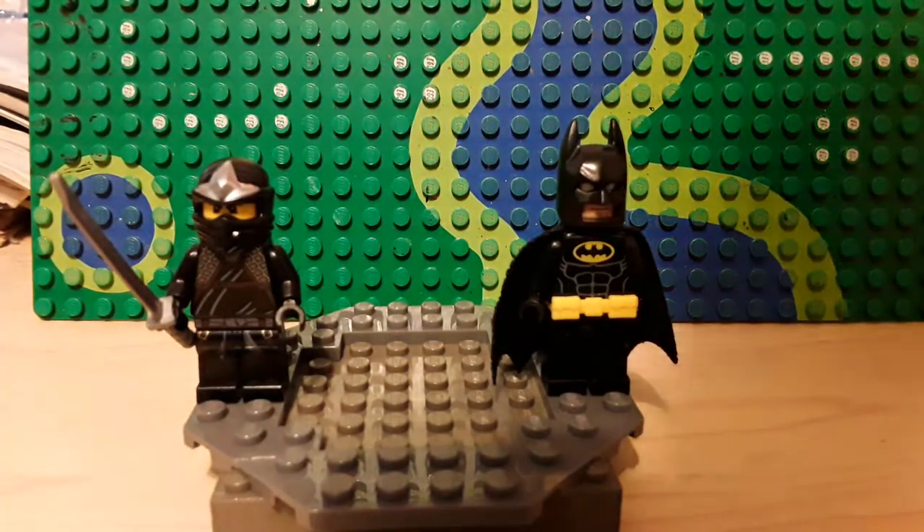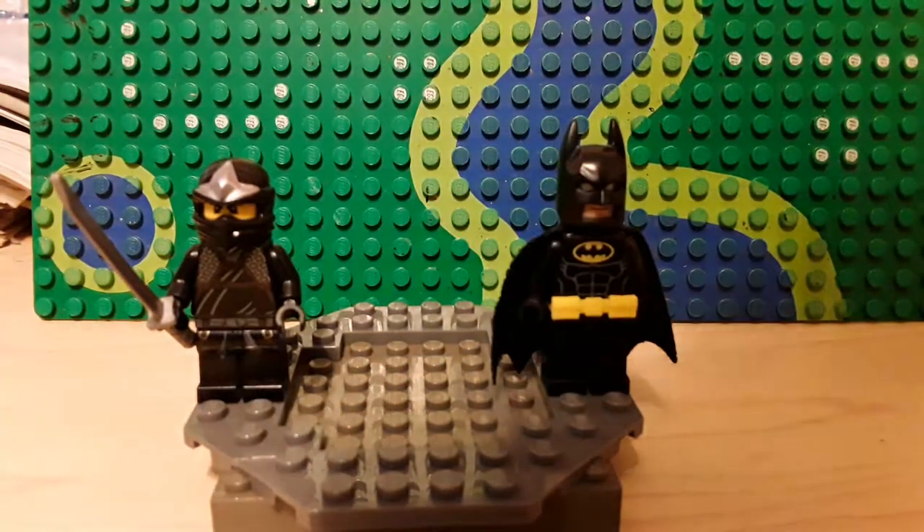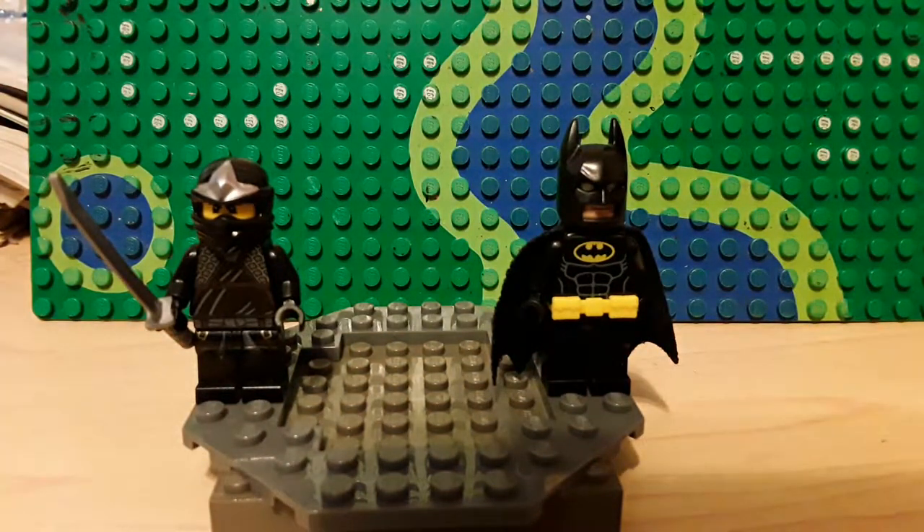This isn't an incredibly easy minifigure to make. You will need the 2012 Cole minifigure, complete with the silver sword or any sort of sword of your choice, and any Batman minifigure, so long as he has a cowl and cape.